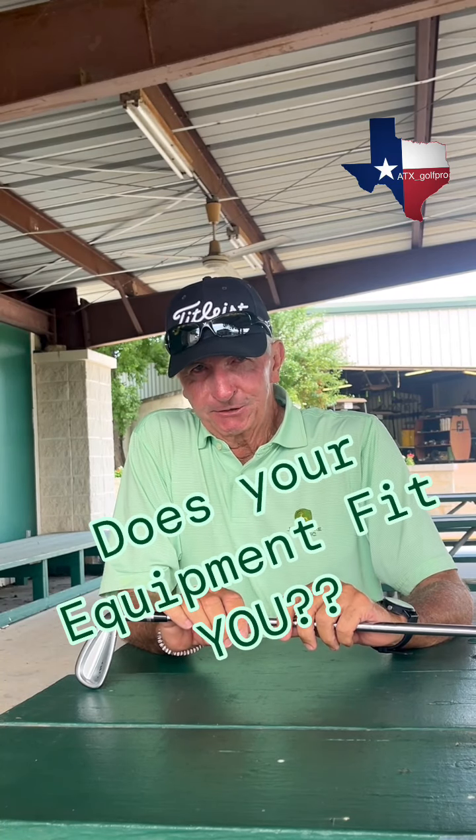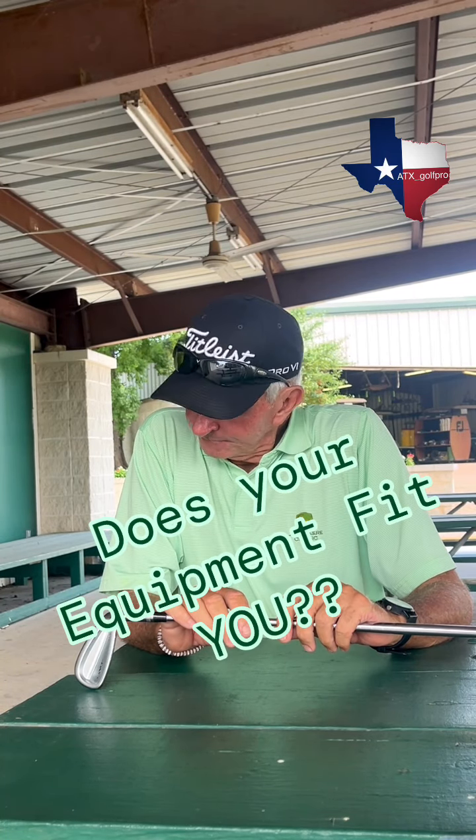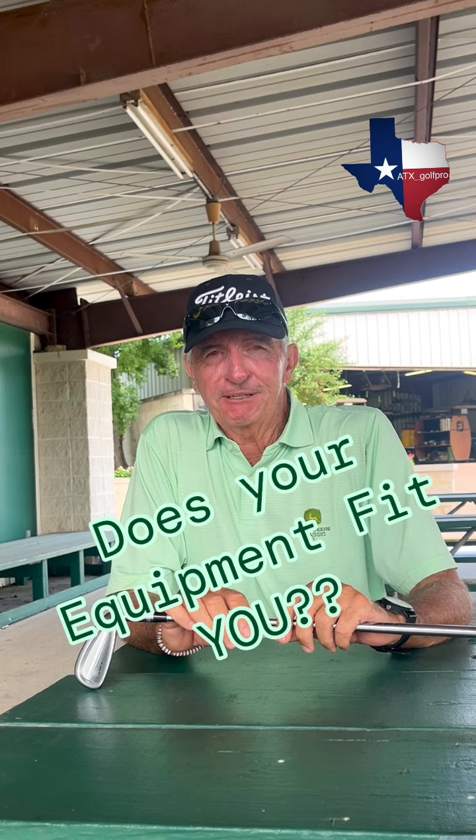Over the last couple of weeks, I've had a handful of students show up with ill-fitted equipment. It was wreaking havoc on their golf game. In particular, I had one student show up, and he had been complaining of hitting a hook for over a year and a half, ever since he got his new set of irons.